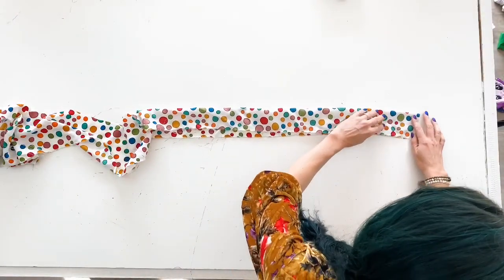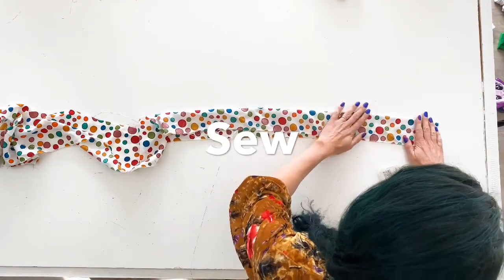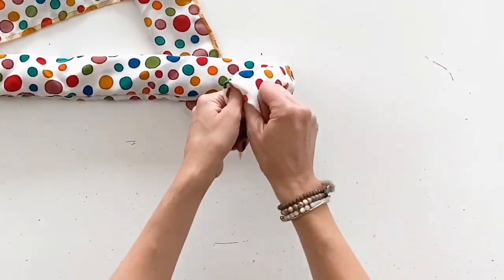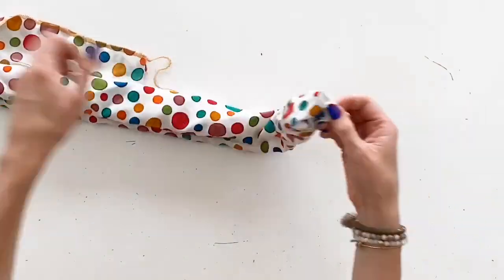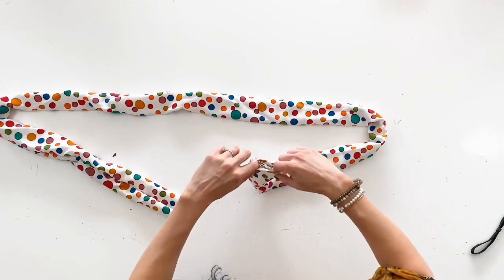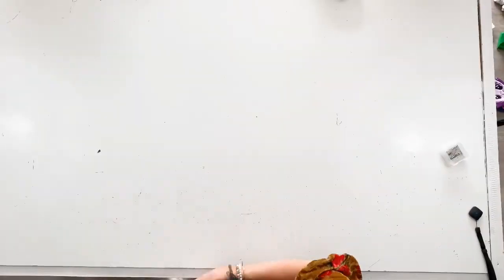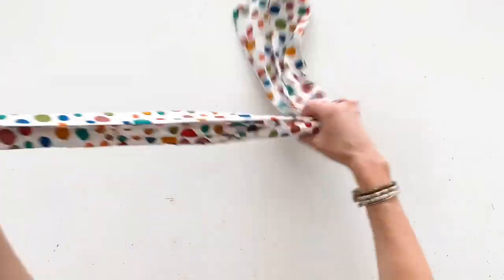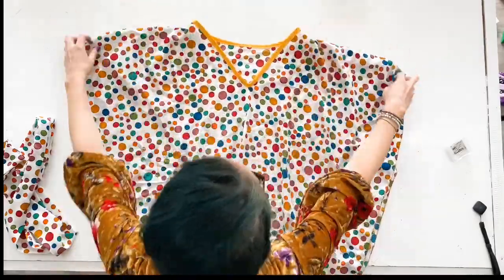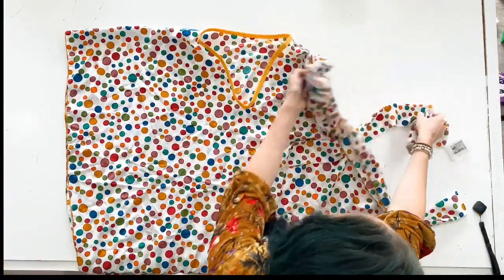Finally, it's time to finish our sash so your caftan is complete. Cut your sash pattern piece out on the fold and then fold the entire thing in half hotdog style and sew. From here, use your fingers to flip it inside out before ironing. To finish off the raw edges at the ends of your tubes, fold your fabric into your tube about half an inch, then iron and straight stitch across that top edge. When you're done, your sash should look nice with finished seams. It fits really nicely inside the buttonholes you created on the side of your caftan, and the V-neck opening is finished beautifully with bias tape.